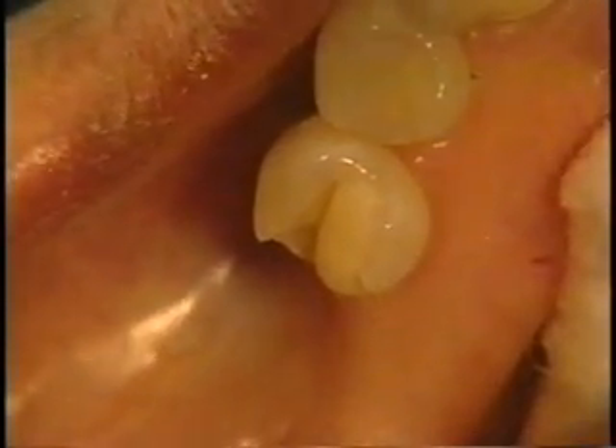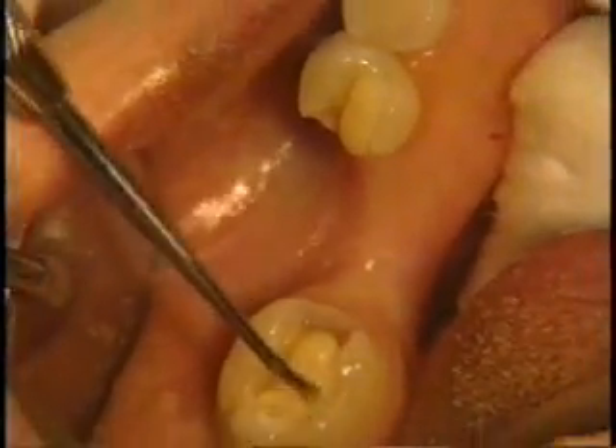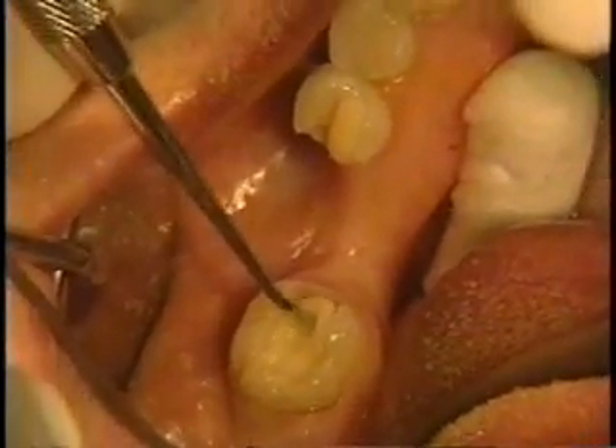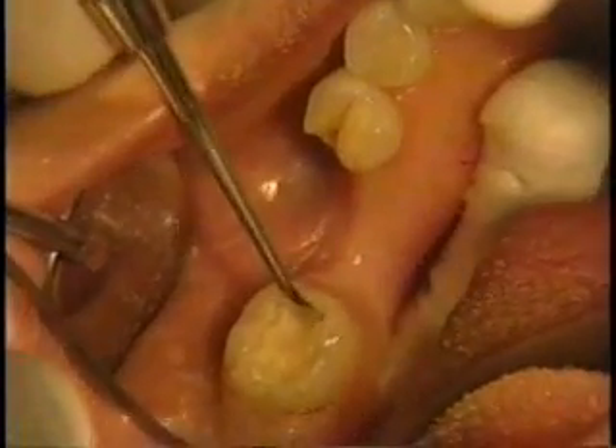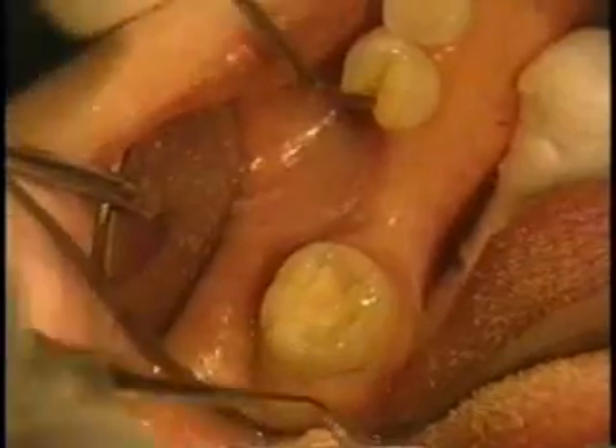Place a layer of posterior composite onto the floor of the preparations and seat the bridge into place. Be sure to position the glassband attachments below the occlusal surfaces of the abutment teeth so as not to expose the glassband during final finishing and polishing.